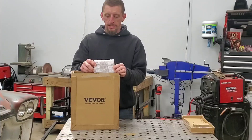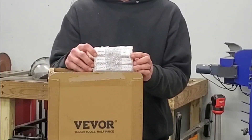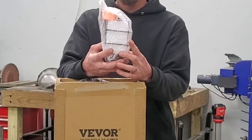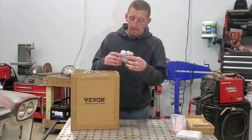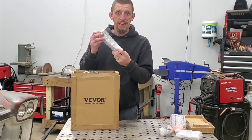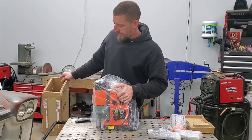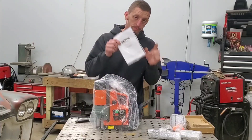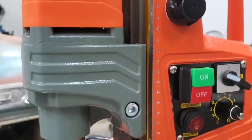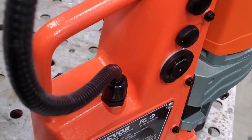Let's see if you can guess what's in the box by what I'm pulling out first. This is going to be a six-piece set of annular cutters. Next is a coolant reservoir. We have a drill chuck and drill key. We have some handles. And finally — oh my gosh, it's heavy — the instruction manual. But yes, we have a brand new mag drill, and I am pumped about this tool.